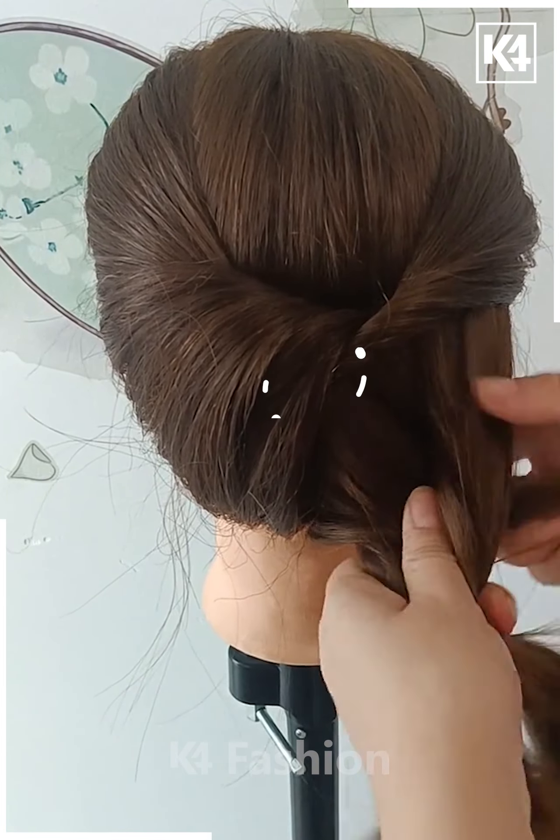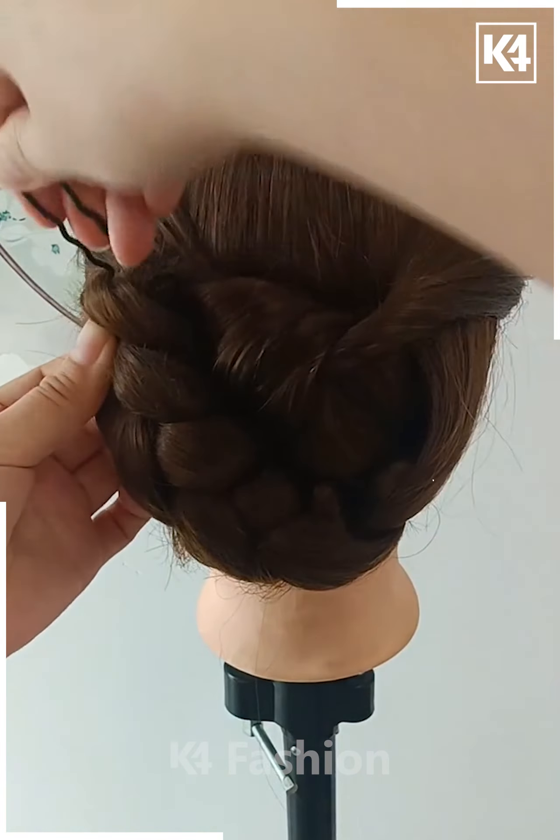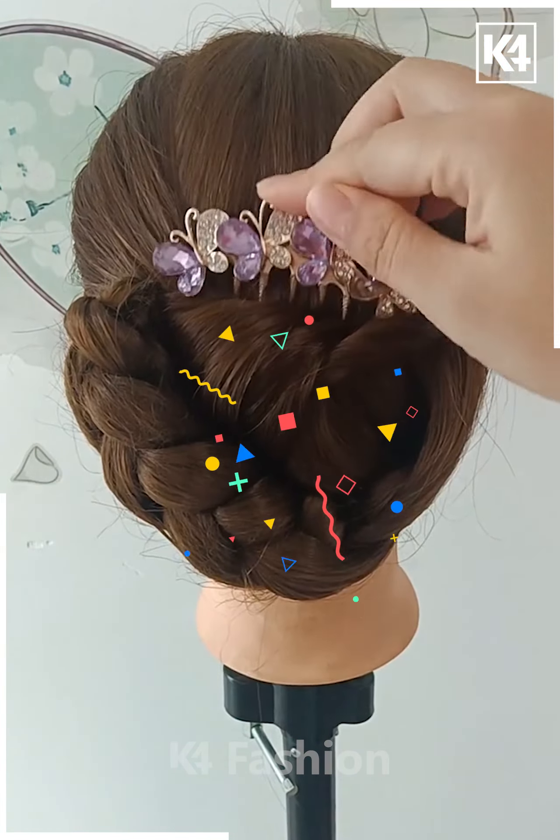Divide the hair into three portions and then begin making a normal braid. Once you are done braiding, tuck your hair upwards into the left side. You may add any decorative clip that you please.